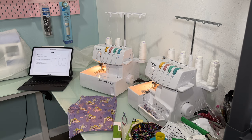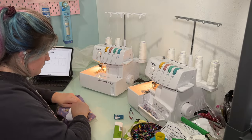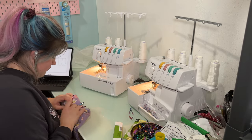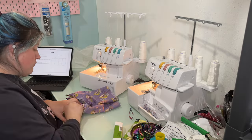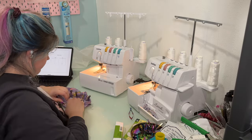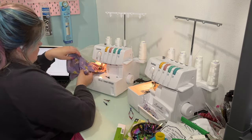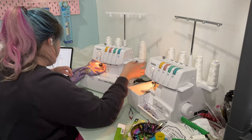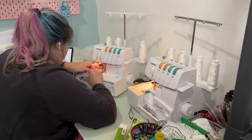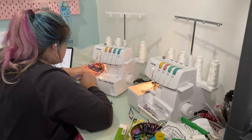I used a different size elastic for these shorts and instead of threading it through, I decided to serge to encase it. That's a pretty ballsy move because if you catch your elastic you're going to lose the elasticity, since you're sewing over it and connecting it to fabric that doesn't have the same retention. I did pretty good for most of it but I did catch it in a small spot, which caused the elastic not to stretch very well.